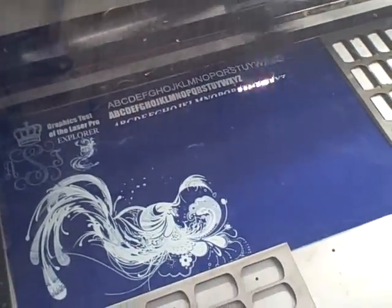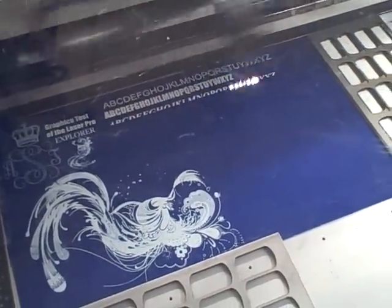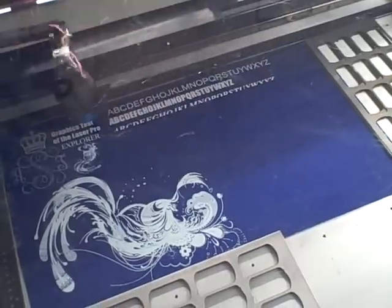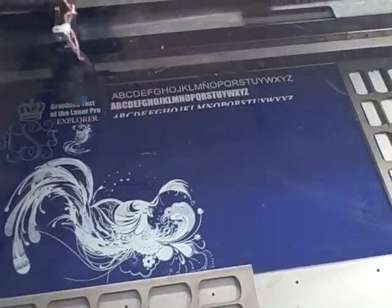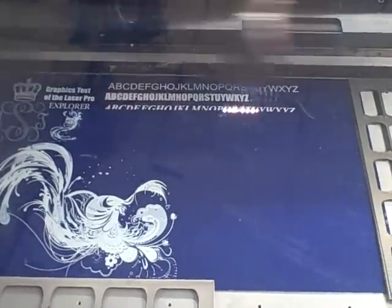The machine is in absolute excellent condition. All the mirrors are in pristine condition. The auto-Z works fine. It burns very hot for a 50 watt laser. We're running this at 600 DPI to get the absolute best performance out of the machine, and it will go up to 1000 DPI.